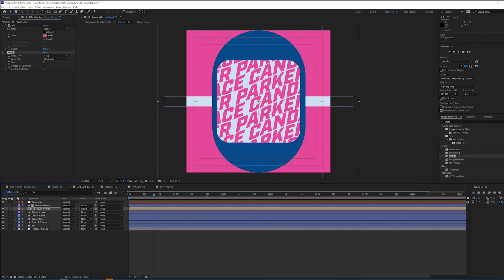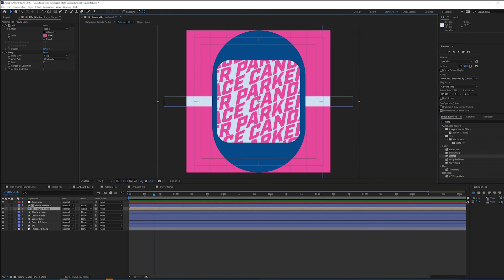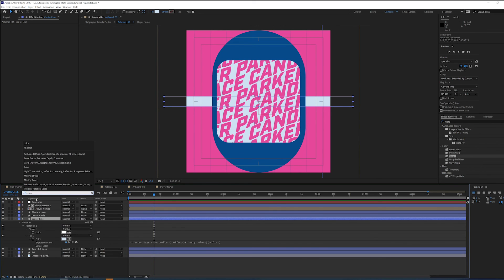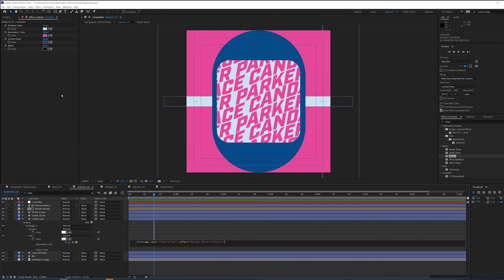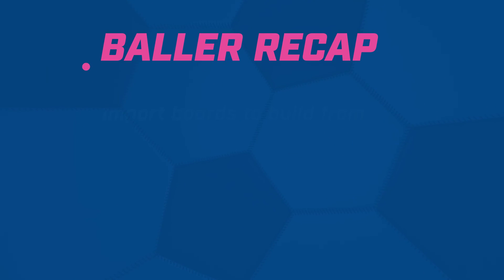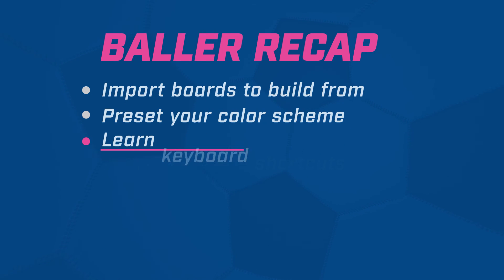We are all set and ready to move on to artboard 3. Oh, just kidding — I just realized the center circle and center line behind it are not the right color. Let's click on the controller again, fill, and pick whip to the dark accent color. And there we go — the right color.